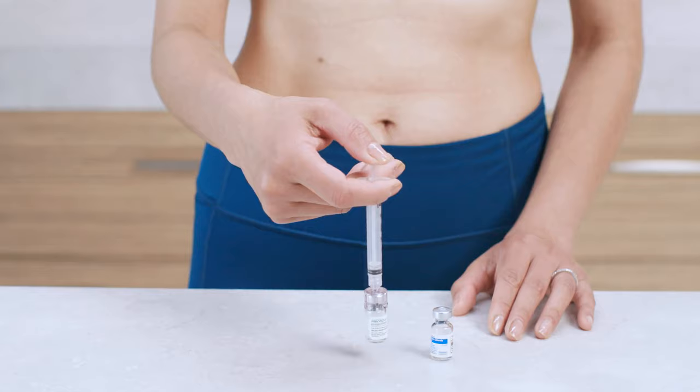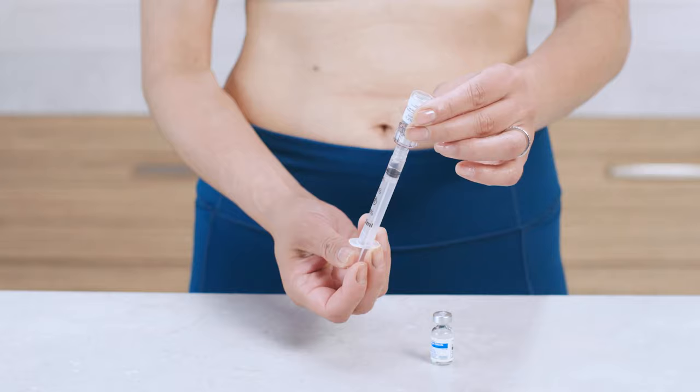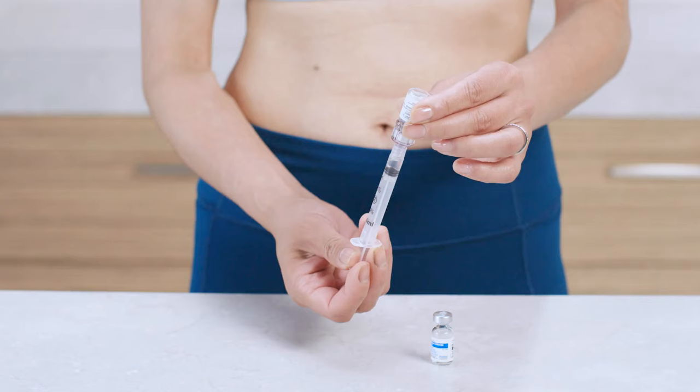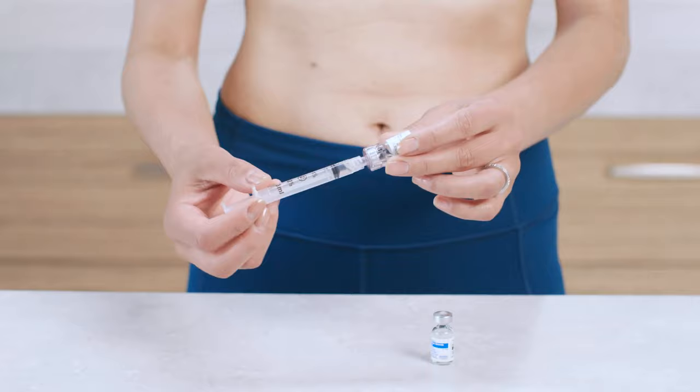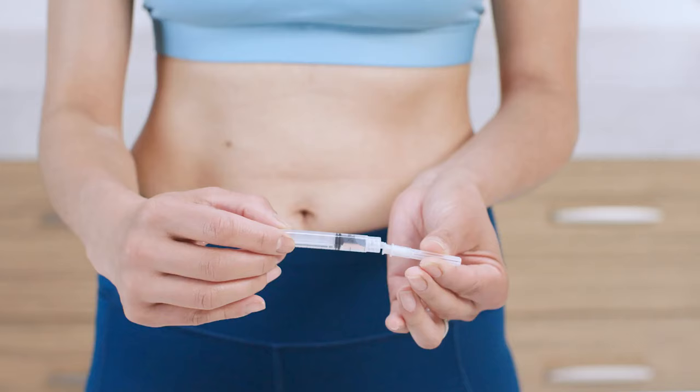Without removing the Q-Cap, turn the vial upside down and slowly pull back the plunger to withdraw all of the liquid. Be careful not to pull the plunger out of the syringe barrel. If your dose is more than one vial, use the syringe you just prepared to mix up to five more Menopur vials — there's no need to add more diluent. If you have any questions, call your healthcare provider. Once everything is mixed, twist the syringe to remove it from the Q-Cap. Toss the Q-Cap and vial into the sharps container.